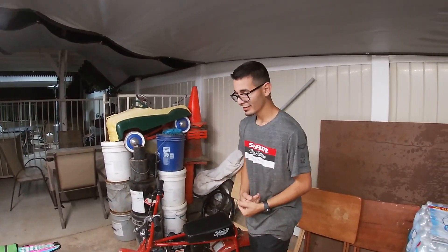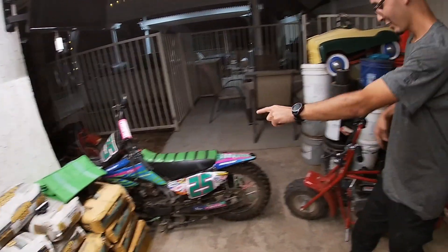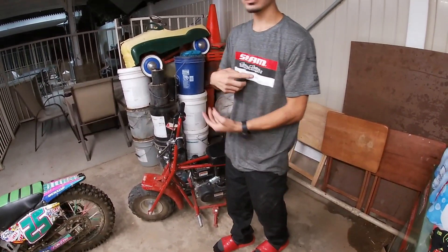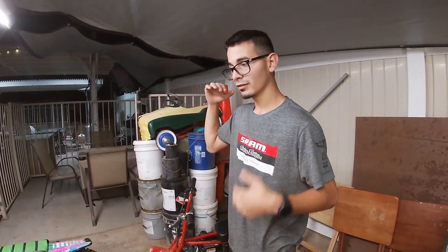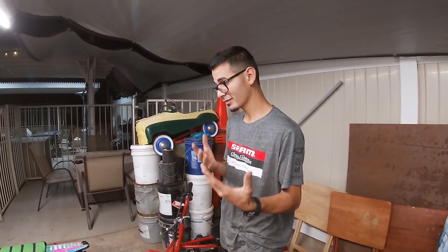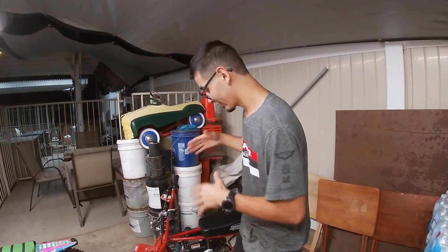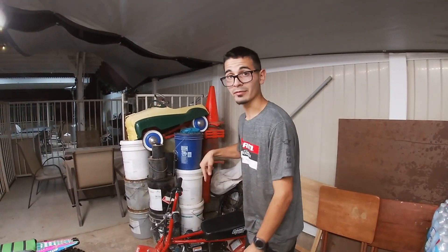And guys, this is gonna be the new build — 125cc swap onto the mini bike, 4 gears, clutch, and a big boy carburetor. I'm throwing on probably a Nippy carburetor or a bigger Mikuni carburetor. But we're gonna get it done, it's gonna happen regardless, and this thing's about to be fast.